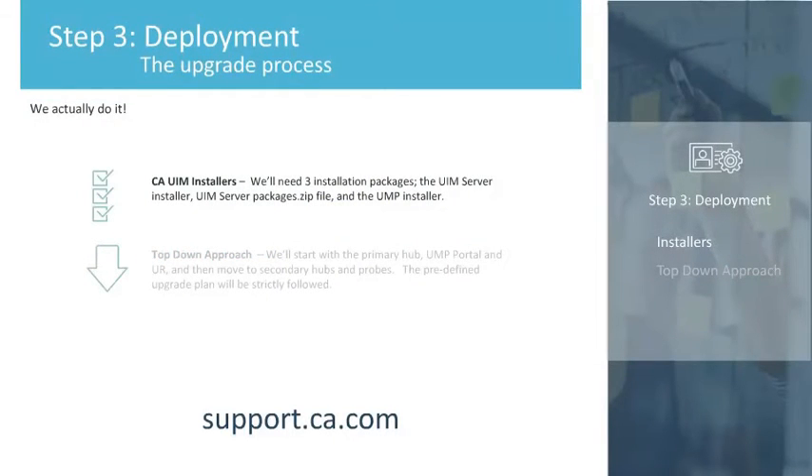We are now ready to start the upgrade process. To begin, we'll check to see if we have the latest versions of the CA UIM installers available. We'll need three installation packages: the UIM Server Installer, the UIM Server Packages ZIP File, and the UMP Installer. These can be downloaded from the CA Support website at support.ca.com, or you can get in touch with your CA Services Representative.